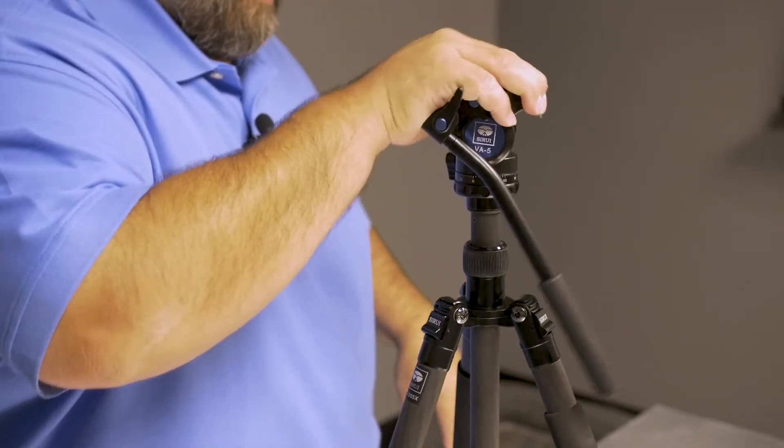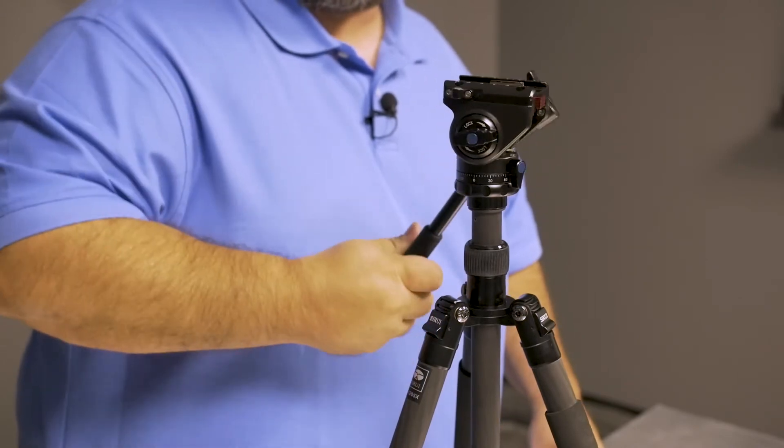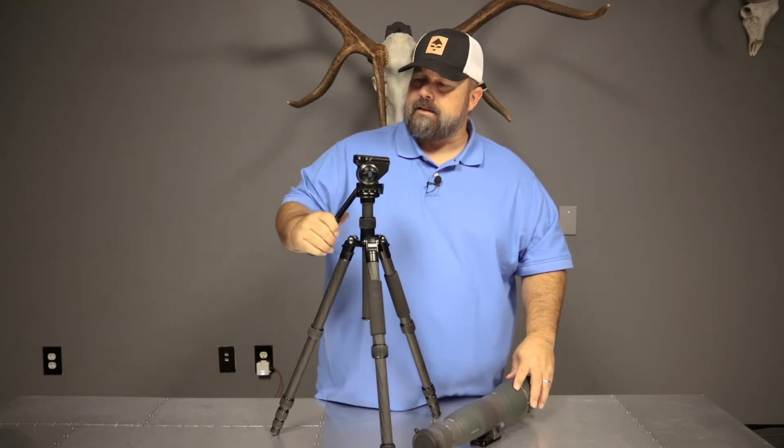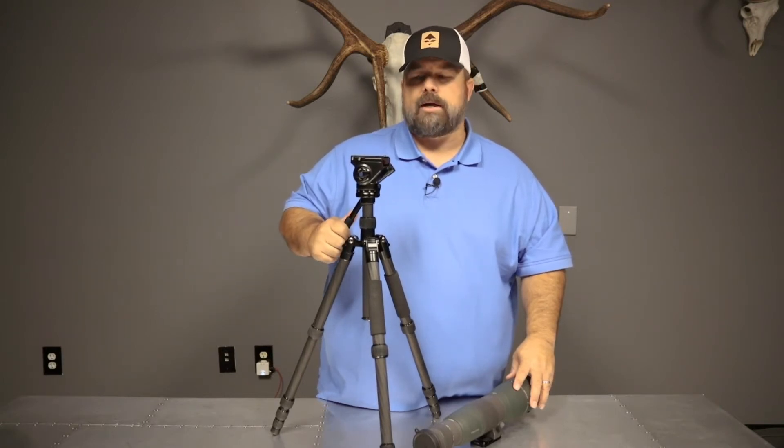This head is a pan head, fluid head style. I've got to be really truthful and honest — for $149, I think that this might be the best value on the market without question.